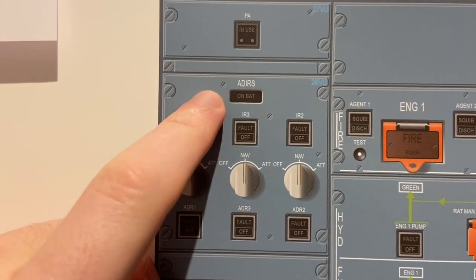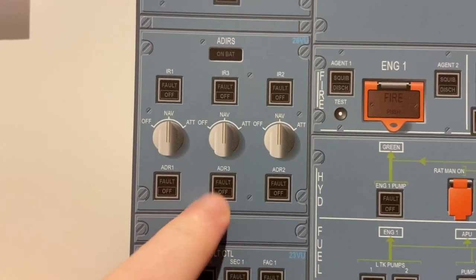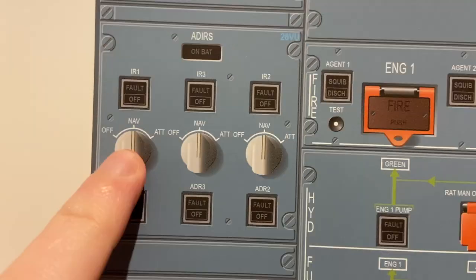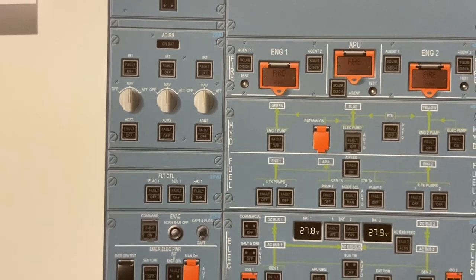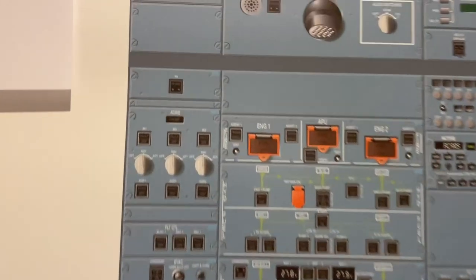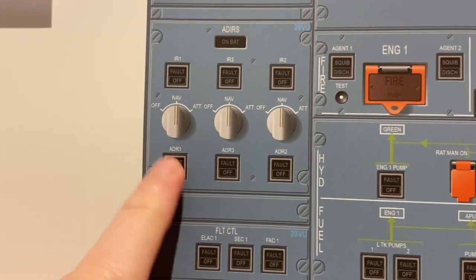Now we have the ADIRS — the Air Data and Inertial Reference System. We have three of these on board. They're basically three magic boxes. We can isolate them into the air data reference and inertial reference. Off position — when we start up the aircraft, we put all three into NAV mode. When they're in NAV, all three supply full reference to all aircraft systems: navigation, which way is up and down, speed, altitude, heading, routes — all kinds of stuff. In case of failure, that's why we have three — lots of backup. If we lose the data reference, we can switch it off whilst preserving the other half of the magic box.